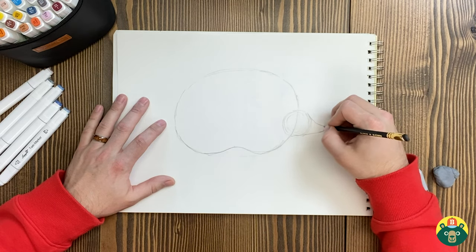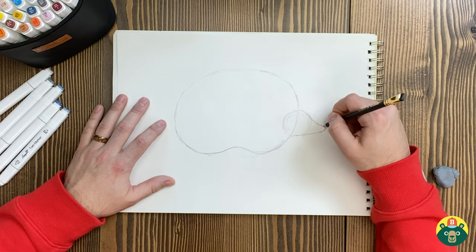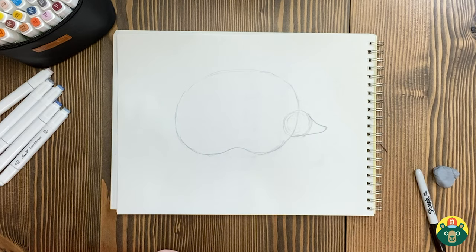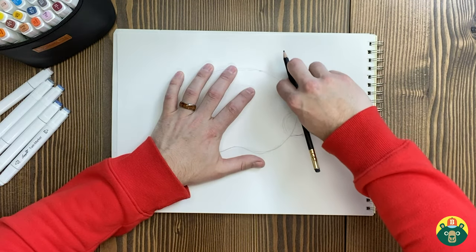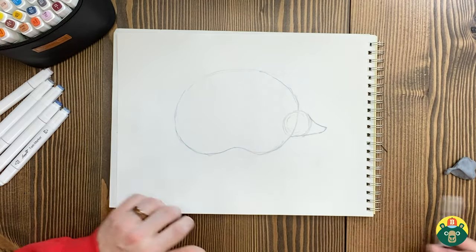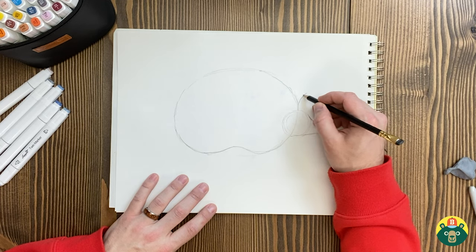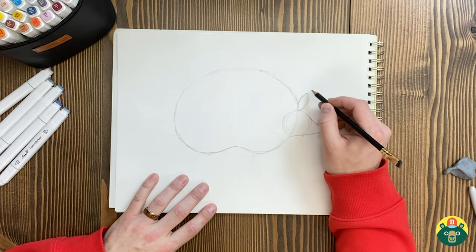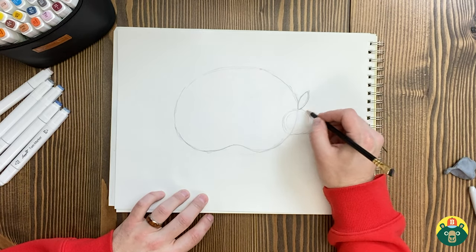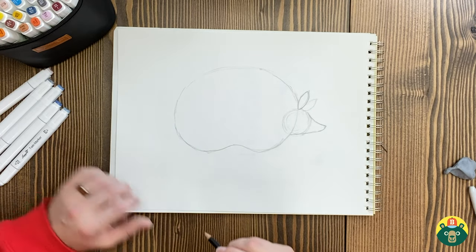Do you know what an anteater is? They stick those long tongues in the ground and pick out all the ants and bugs. We're going to give it a little bit of a curve so it looks like the nose is a little bit longer. Now I've got his ears — they got these cool big ears that look kind of like a leaf shape. You might want to put a couple of ears; you can add another one if you want. I'll draw it really lightly — if you want two ears you can, if you want one, that's perfectly fine too.